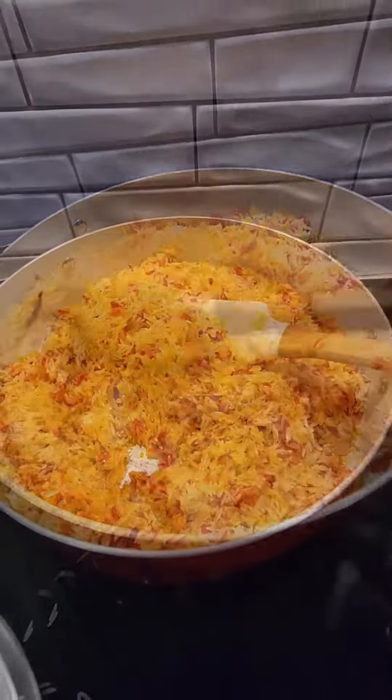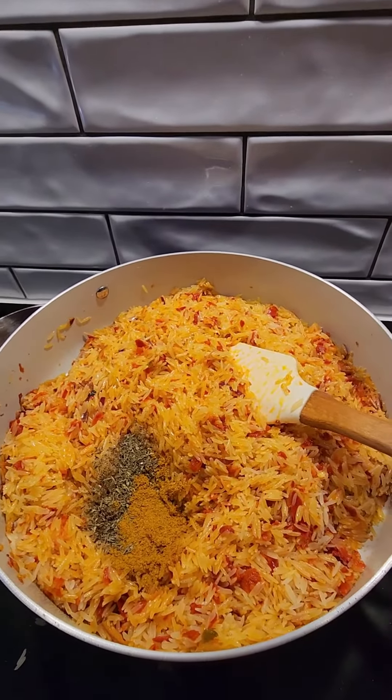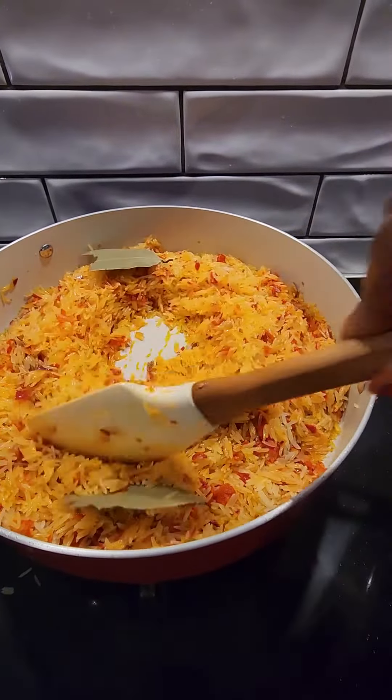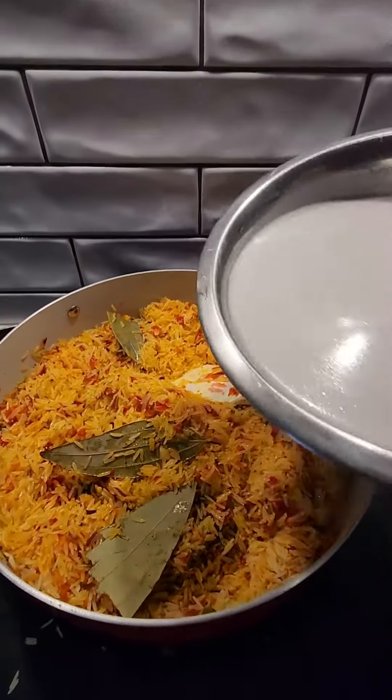As you can see I'm turning them now. I added my thyme and my curry, and then I added my bay leaf — a little bit of bay leaf — and then I fried everything together.